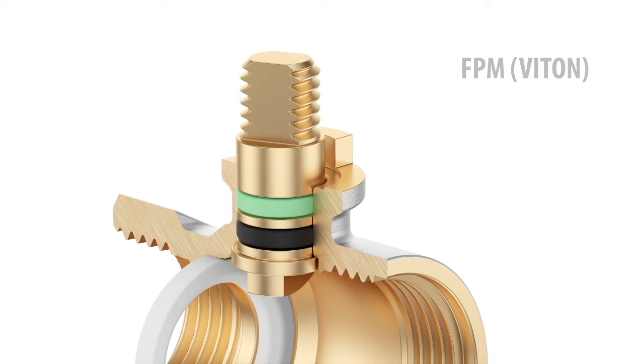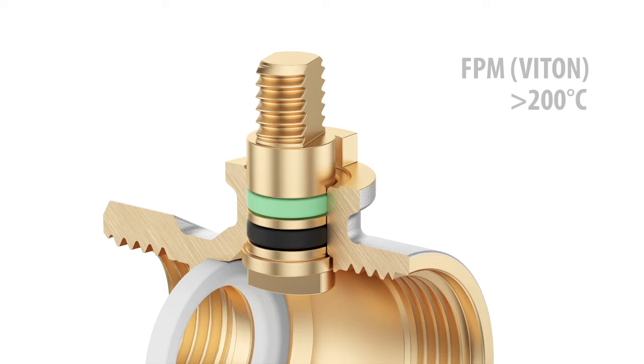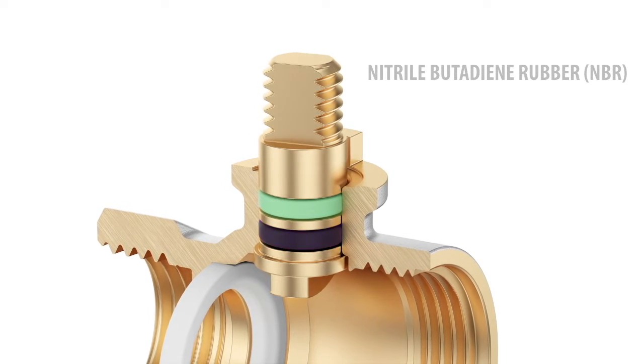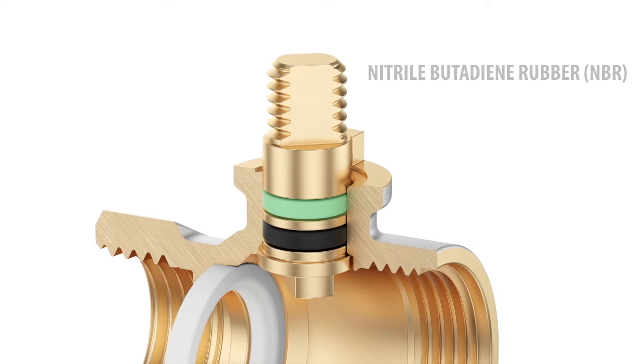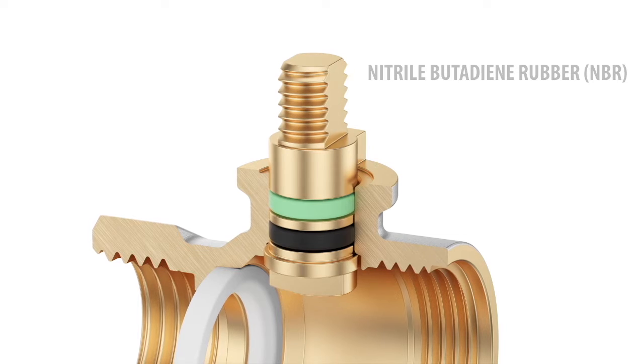This material is chemical, physical, and water resistant and can stand temperatures of more than 200 degrees Celsius. The second o-ring is made of NBR, a material widely used for sealing while working with fluids like oil, natural gas, or propane.